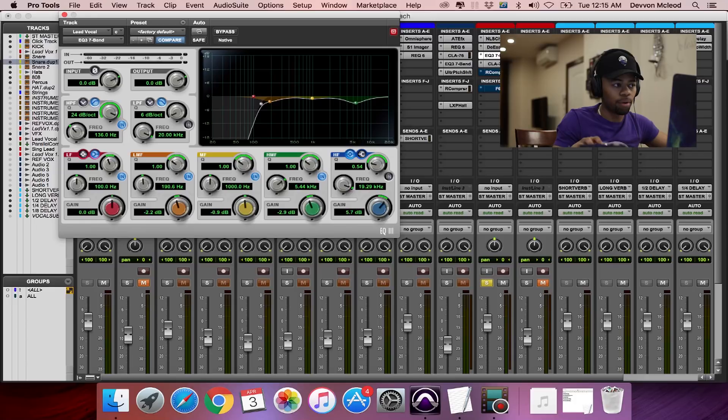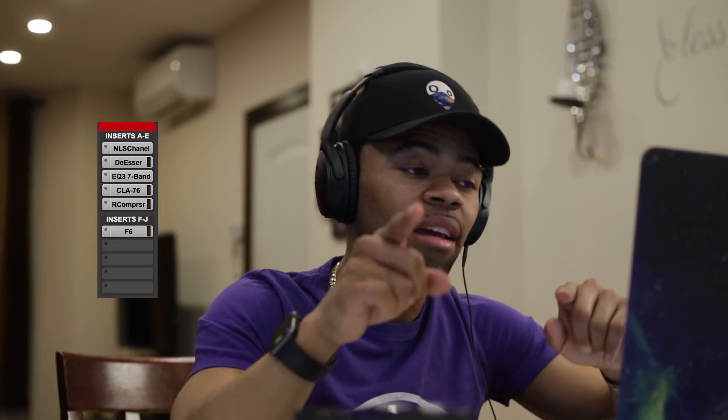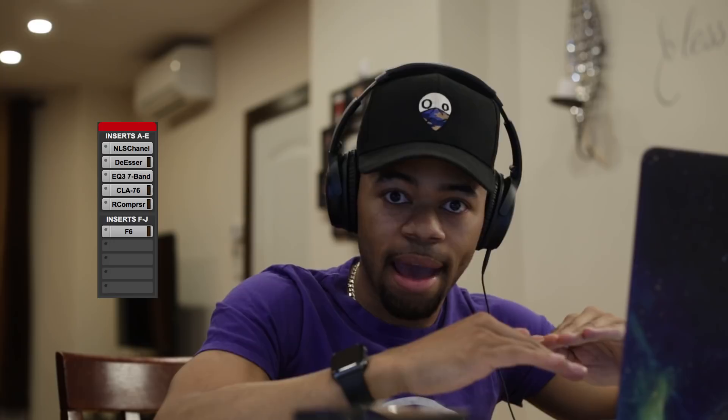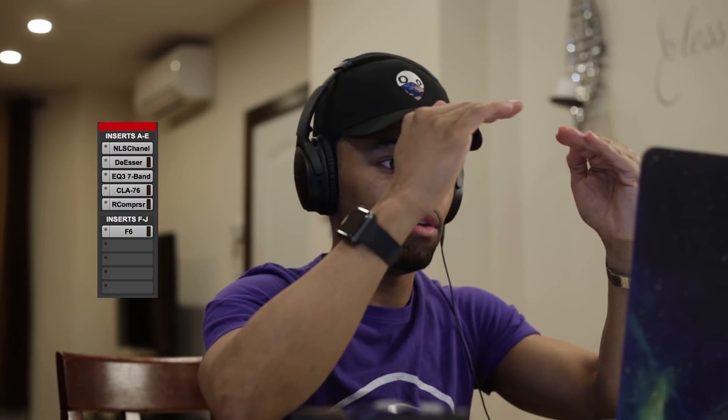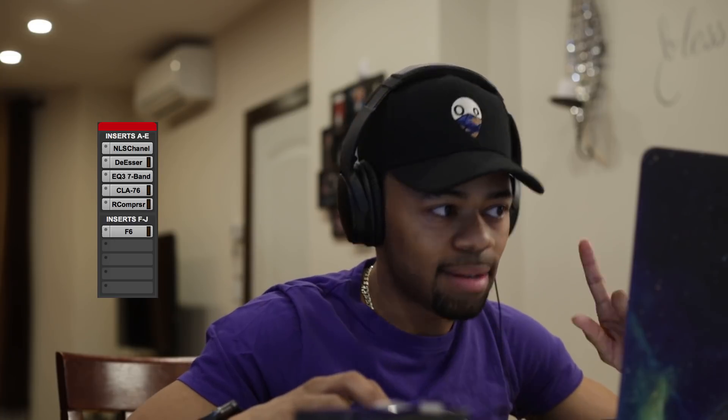For the sake of this tutorial I'm going to skip past the compression. After my subtractive EQing and de-esser, I like to do my boosting after compression. The reason I boost EQ after compression is because it brings back a little bit more of the dynamics in the vocal that you kind of lost during compression. So my chain is: subtractive EQ, compression, then a slight boost at the end.